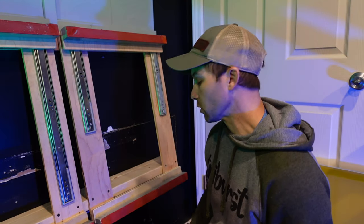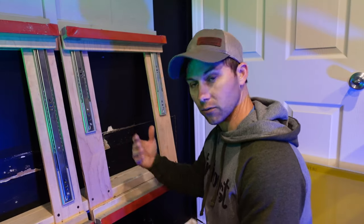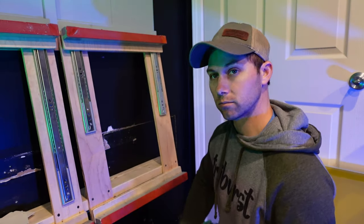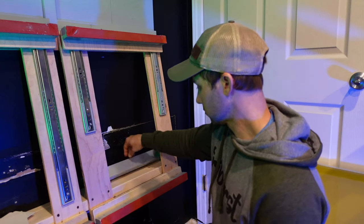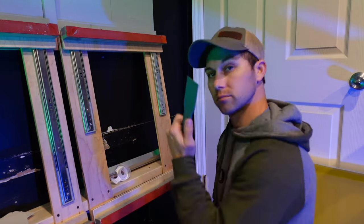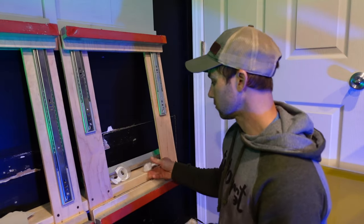Another good reason to put the 2x4 back here to bring it off the wall is that you just made yourself a little shelf — for your scoop cutter, tape, spatula, or whatever.